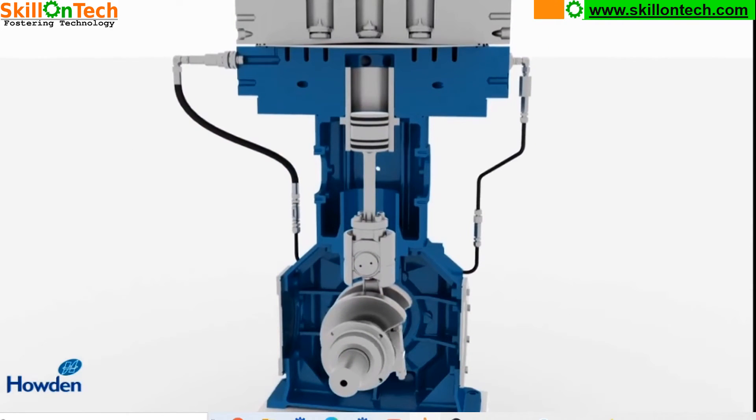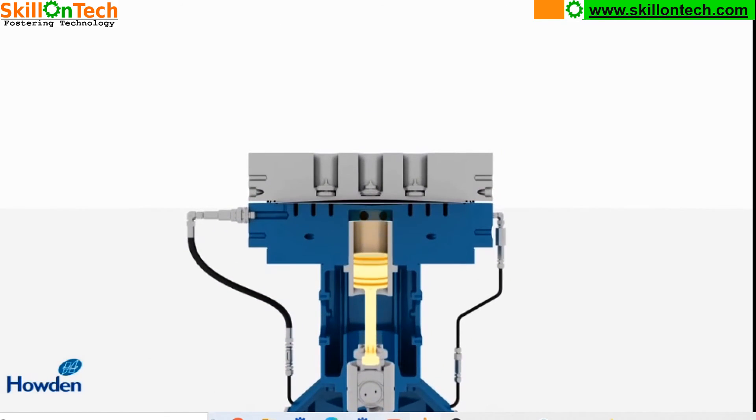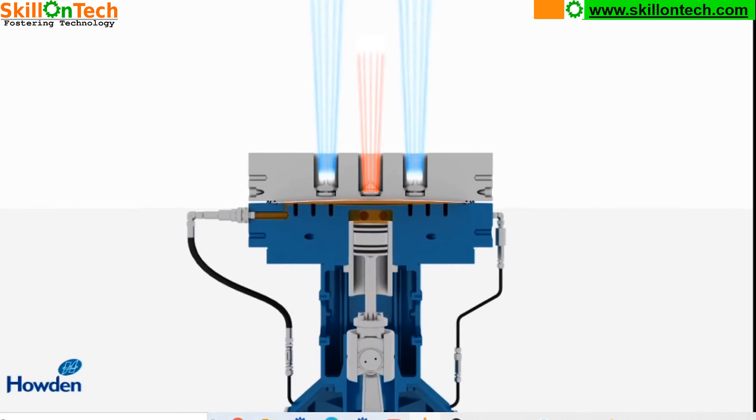Now you can see the piston rod is connected with the piston, and this piston will provide oil pressure to the oil diaphragm. So this is providing oil pressure to the oil diaphragm, and by that the gas side diaphragm will be compressed and will compress the gases.